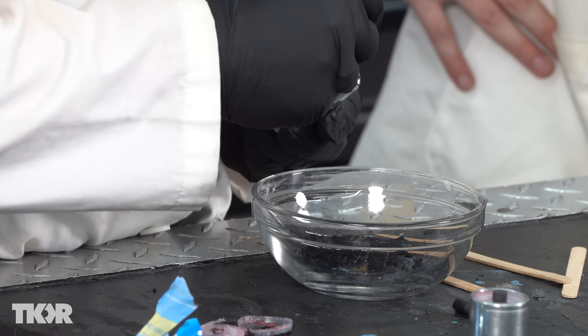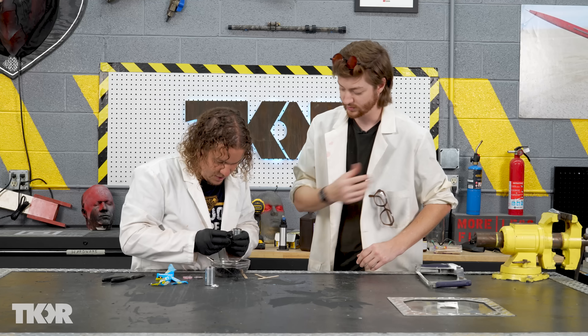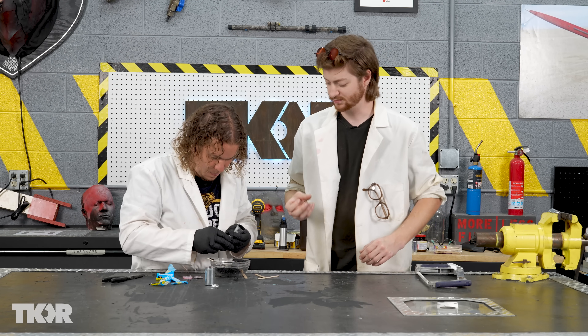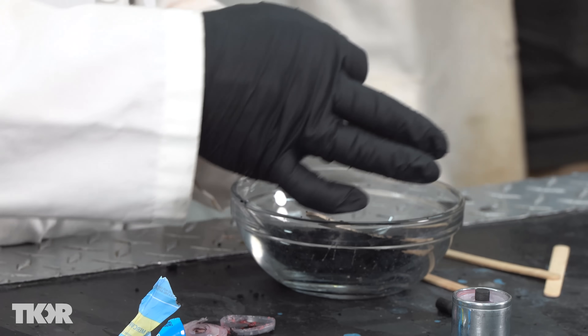It's a bunch of really dark black clumps — like a powder, but it's all clumped together. One warning: this stuff is almost like a pigment, it is super staining. It will stain everything.